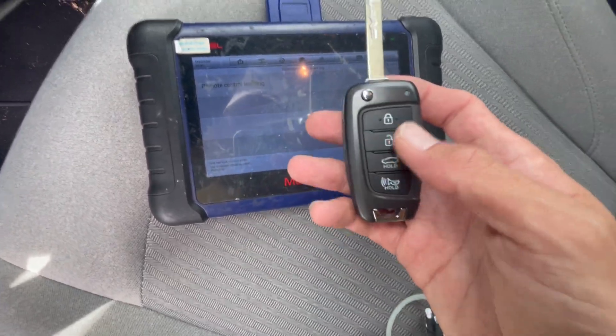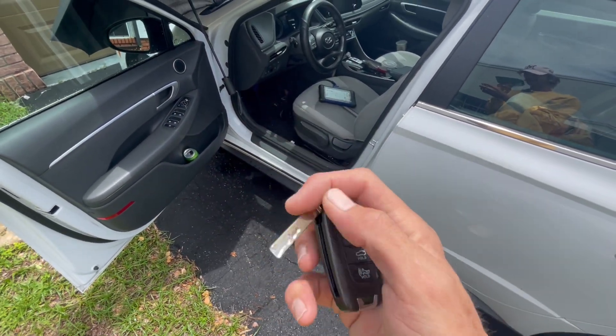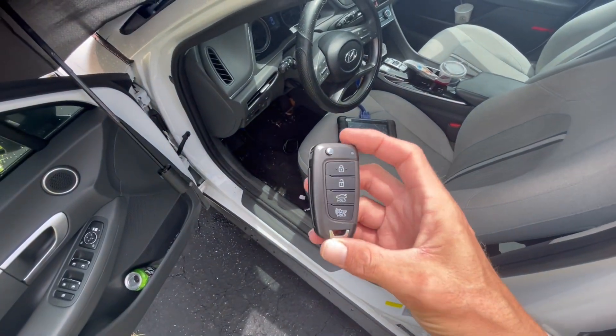So this is how you do programming for a 2021 Hyundai Sonata that's using the flip-out keys with the ID47 chip inside in very easy ways. Thank you guys for watching. Have a great day.